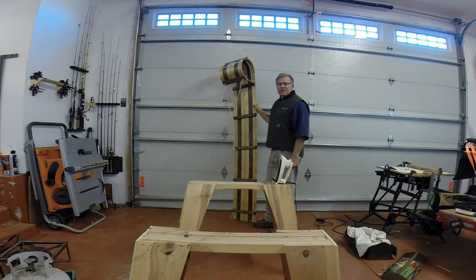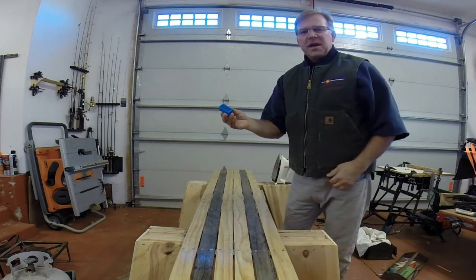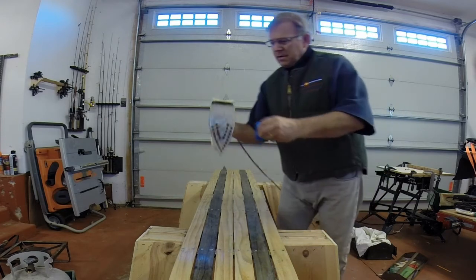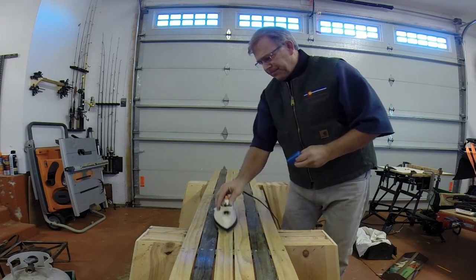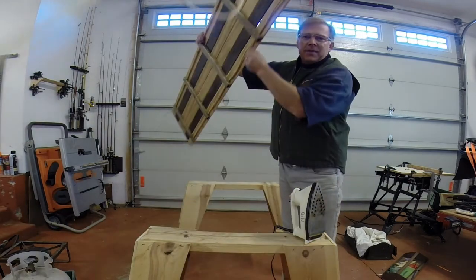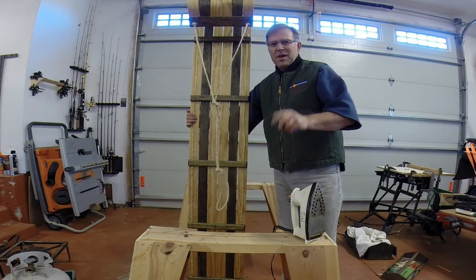Here we are — we're down to our final step of building our toboggan. I've got three coats of spar varnish on it and the last step is just to wax the bottom. I went down to my local ski shop and got some blue ski wax. I've got an old iron set to about a medium setting. Flip the toboggan upside down and just start touching the wax to the iron, dripping wax all over the bottom, then heat it and melt it into the bottom. Once you get the bottom covered, you're done. Take it out and enjoy it on the slopes. Be careful and have a bailout plan, because this will be the fastest sled on the hill — I guarantee it. Thanks for watching.